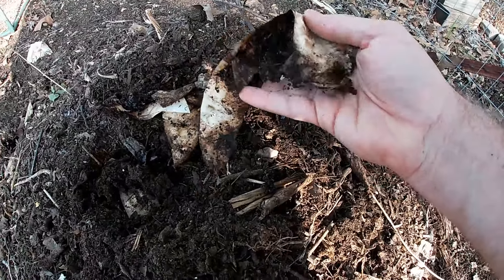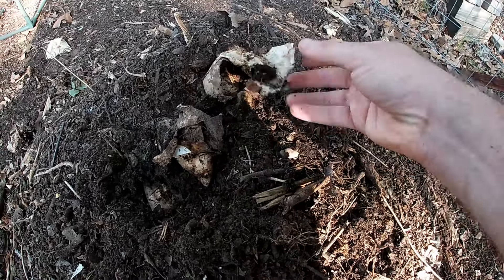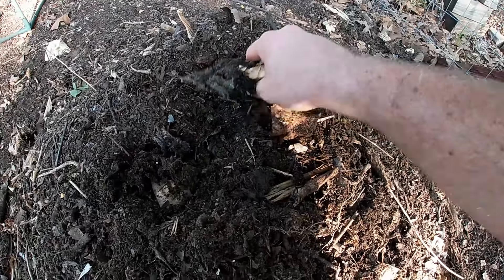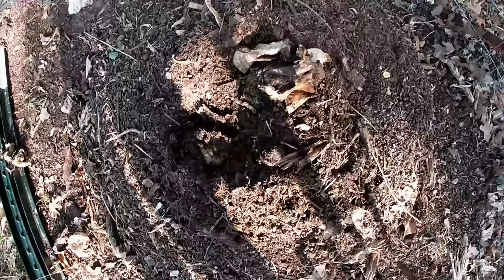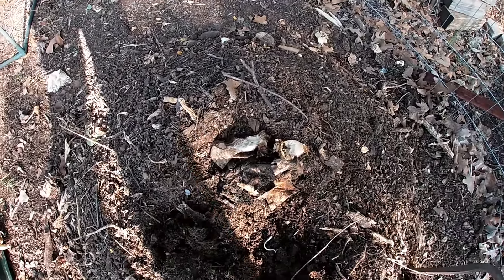Generally, once every week or two, I'll put old coffee filters — unbleached, if that makes any difference — and all of my coffee grounds, and any food scraps that I've saved up into this pile. Then once it seems like the activity in the pile has slowed down or is about to stop, I'll bust into it and add some more.